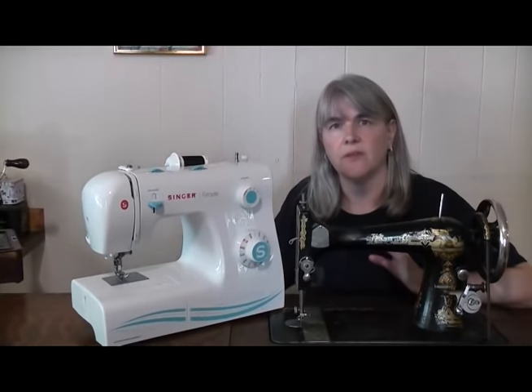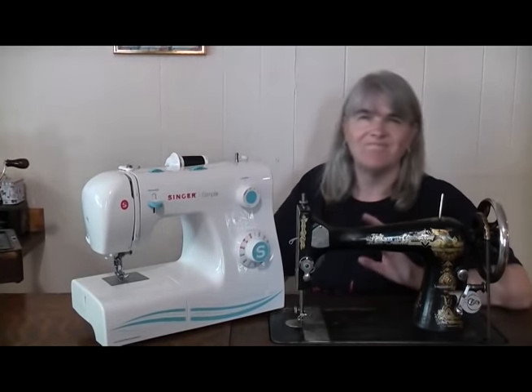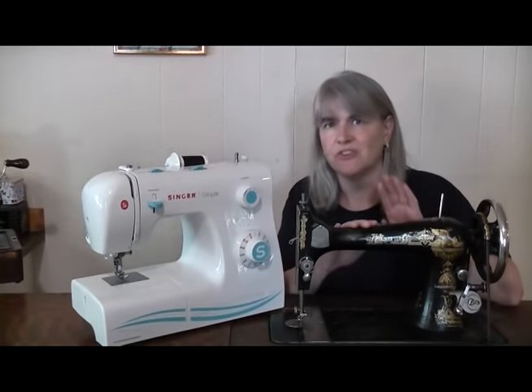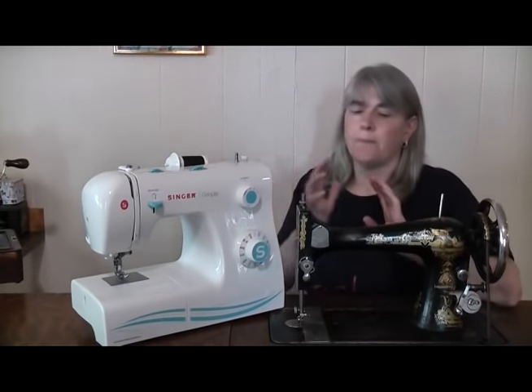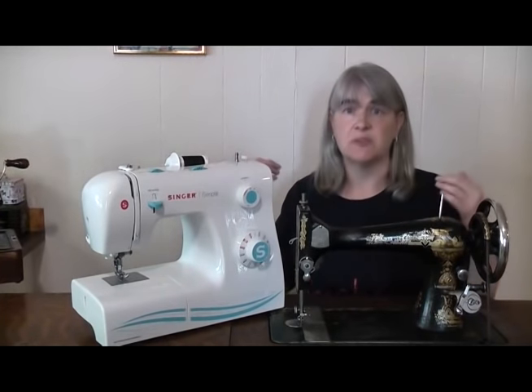Before we get into the video, I want to get stitch quality out of the way first. A lot of people say that these older machines make far superior stitches to the modern electric equivalents, and whilst there is a certain amount of truth in that, the actual stitch quality produced by either of these machines isn't down to the way they're powered. The stitches and how they're made are down to other factors, which is a subject for a later video. Today we're concentrating on the specific differences between being human-powered or being powered by electric.